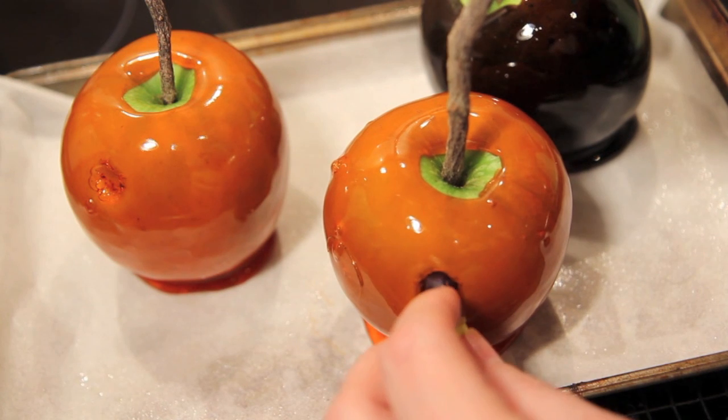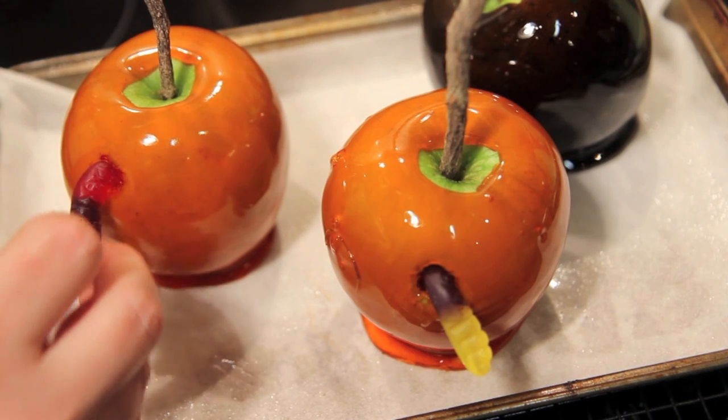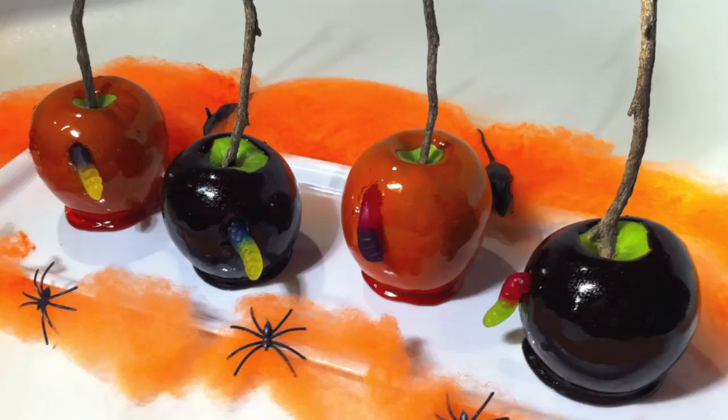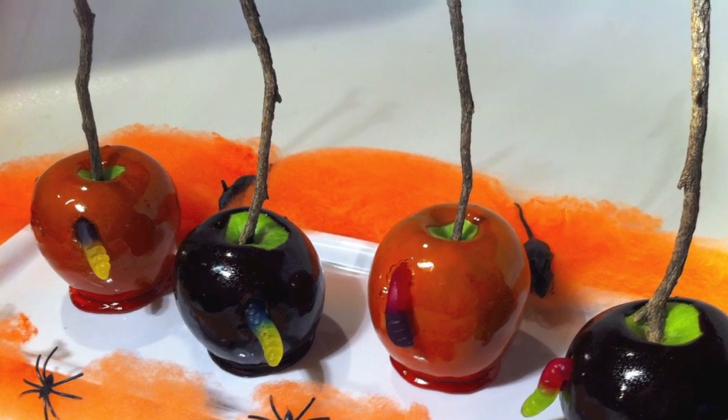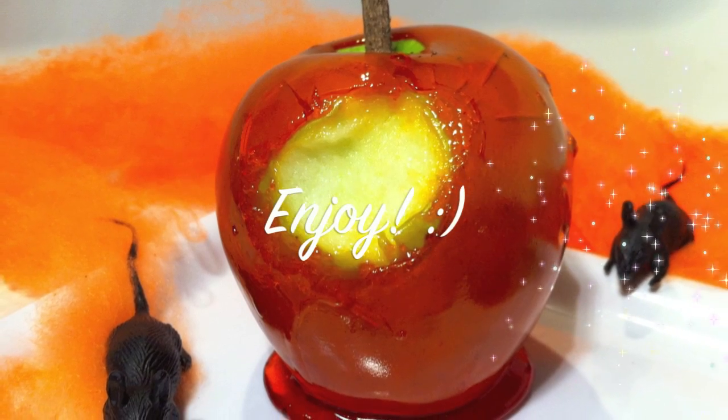Now into the holes that we've made, we're going to place in our gummy worms — and then they're done. Crunchy and sweet, there's nothing quite like the first bite. Kind of freaky yet delicious! I haven't had one of these since I was a kid and they're fantastic. I think these would be a great addition to any party for both kids and adults alike. I really hope you enjoy that recipe and give it a go. Thanks again for joining me — have a great week and I'll see you guys on Friday.